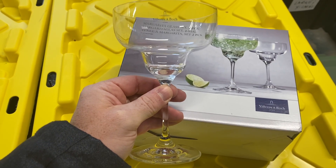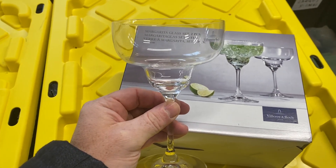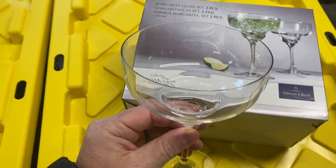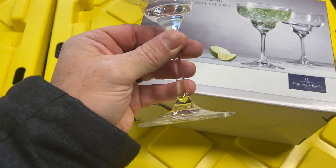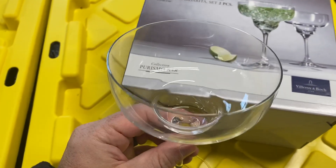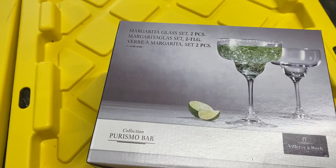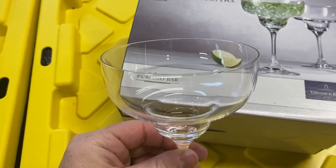Here are the Villaroy and Bach Martini Glasses. We recently got a couple boxes of these off our registry for our wedding shower. We're both big margarita drinkers, so these have been a great addition to our bar set.